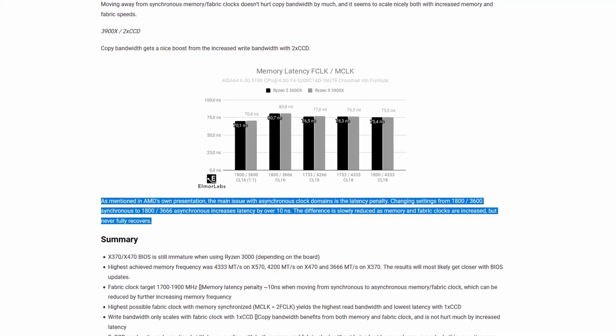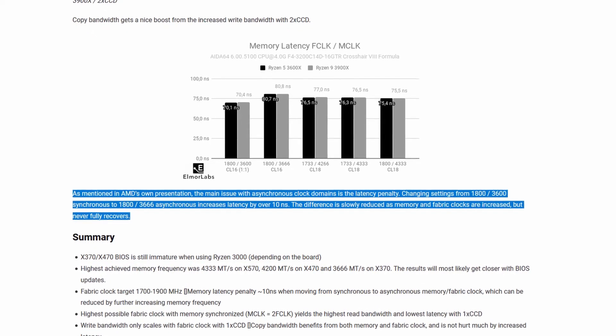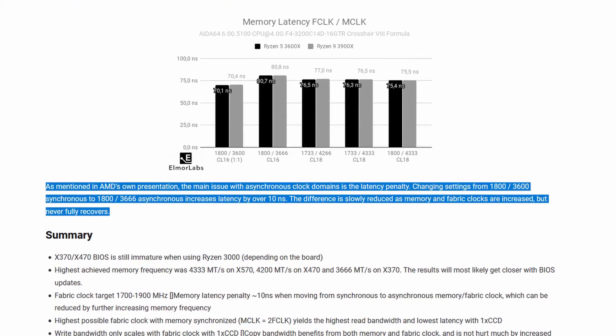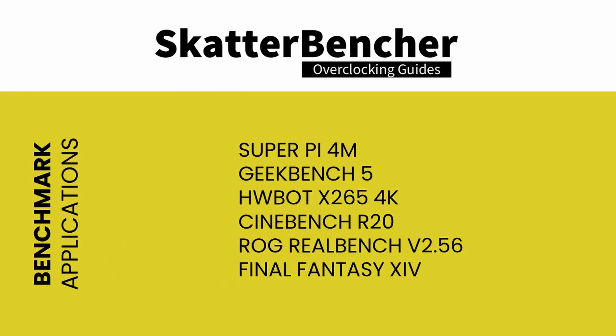The performance penalty of asynchronous mode can be overcome by increasing the memory frequency to well over DDR4-4000 speeds. With all this in mind, let's jump into the benchmarks and overclocking. The benchmarks used in this guide are: Super Pi 4M, Geekbench 5, HWBOT X265, Cinebench R20, ROG RealBench v2.56, and Final Fantasy 14.